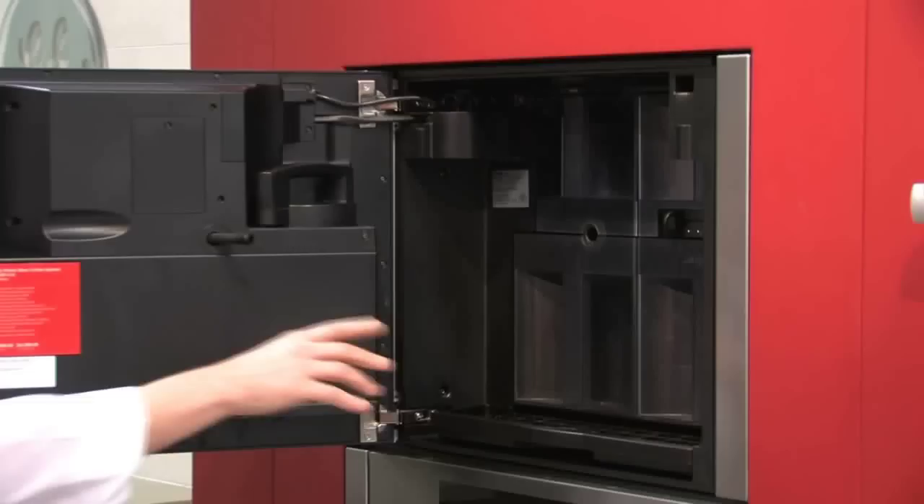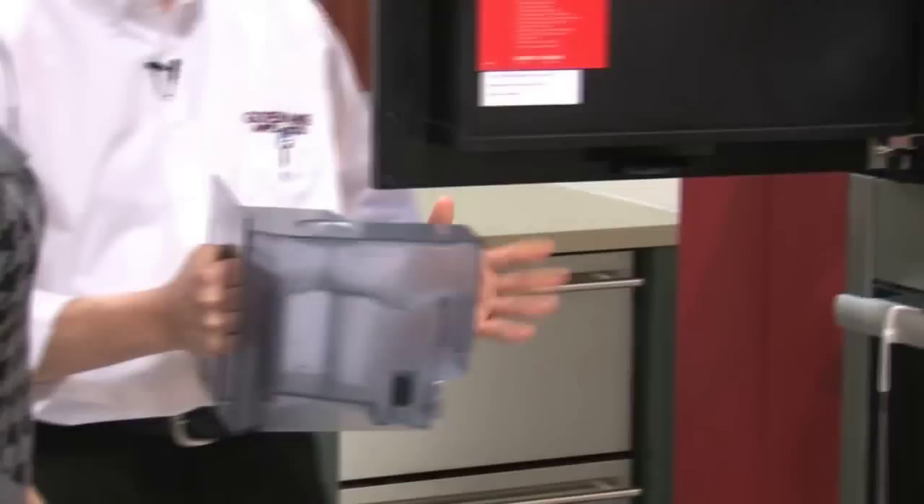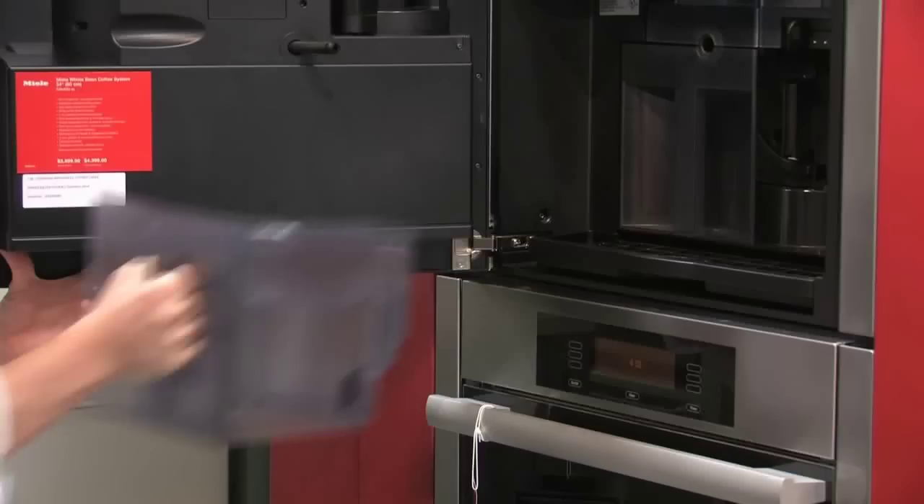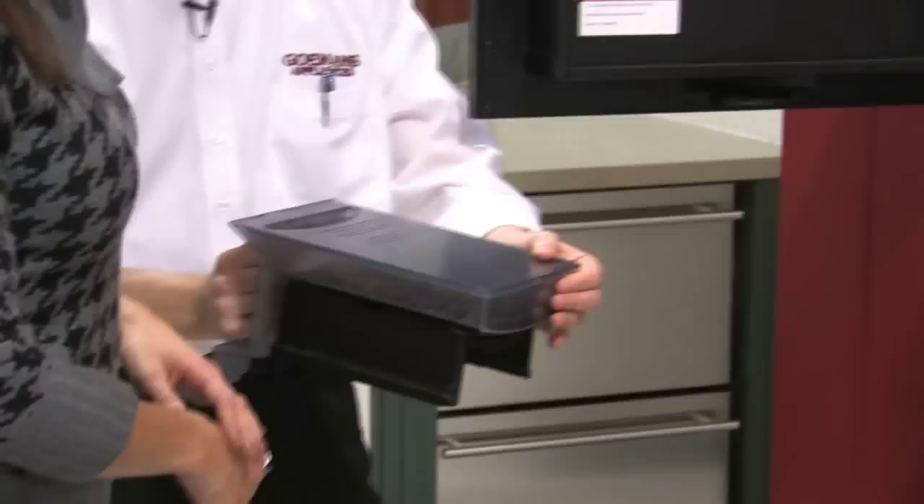Now the Miele — I'll take you through the inside of it real quickly. This particular unit has a couple of canisters. This would be your water containing unit. Basically you'd fill this up to the top and it's self-containing; it just stays inside the unit itself. It's a whole unit, which means all your beans — you just drop them into the top and it actually grinds all your beans contained inside the unit.